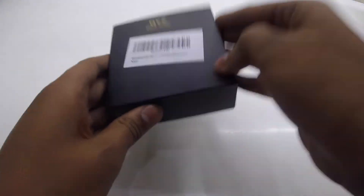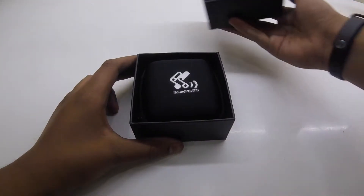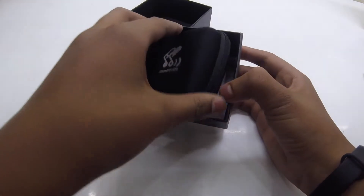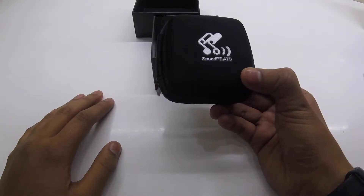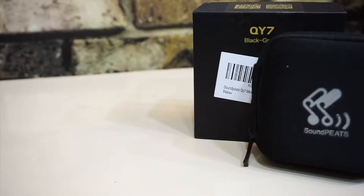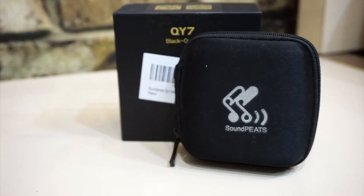There's only one seal, so let's get the box itself out. I didn't expect such a thing from this brand, Soundpeats — I have heard great things about these earphones. But they gave a pouch. That's a great thing. Let's keep that to the side.